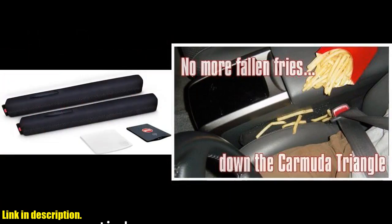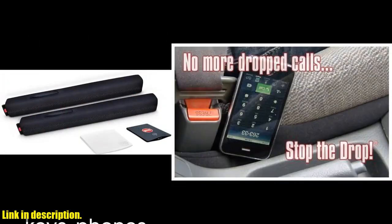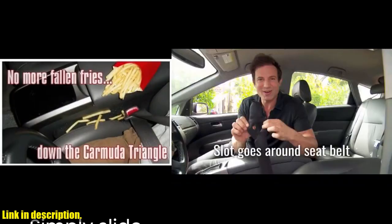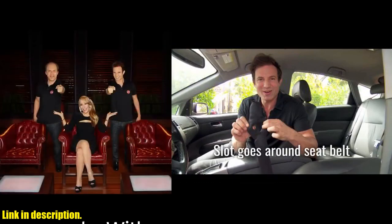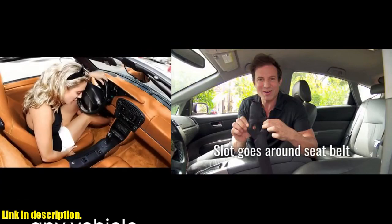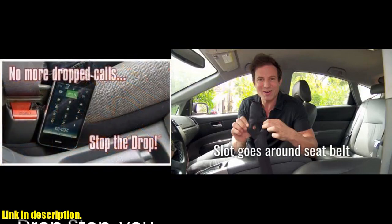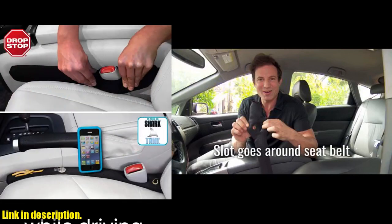DropStop provides 100% gap coverage in front of, surrounding, and behind the seat belt catch, ensuring that nothing can fall into that annoying gap between your car or truck seat and the center console. No more losing your phone, keys, or even worse, your wallet down there. Not only is DropStop incredibly effective, but it's also super easy to install. It attaches to the seat belt catch via a built-in slot and moves with the seat, so there's no need to readjust or reinstall.